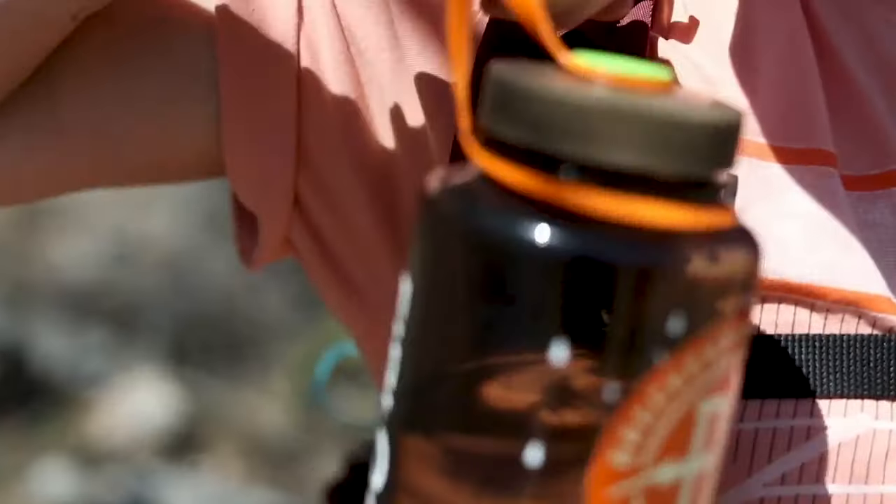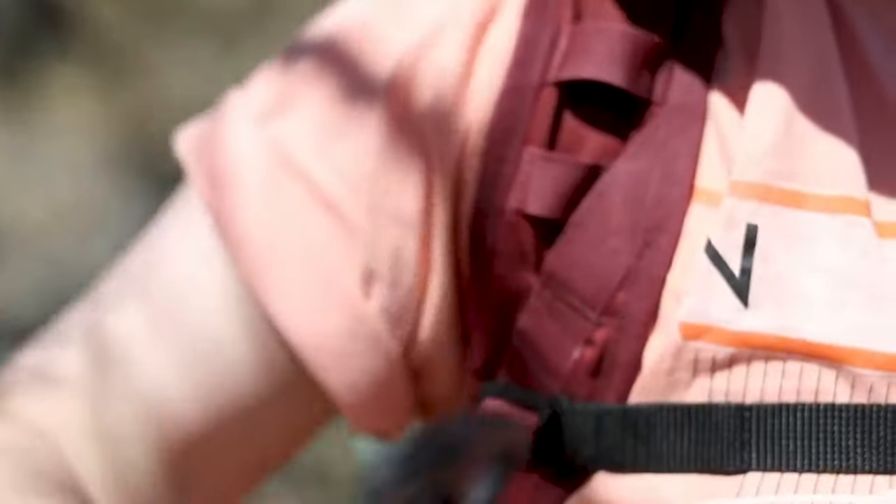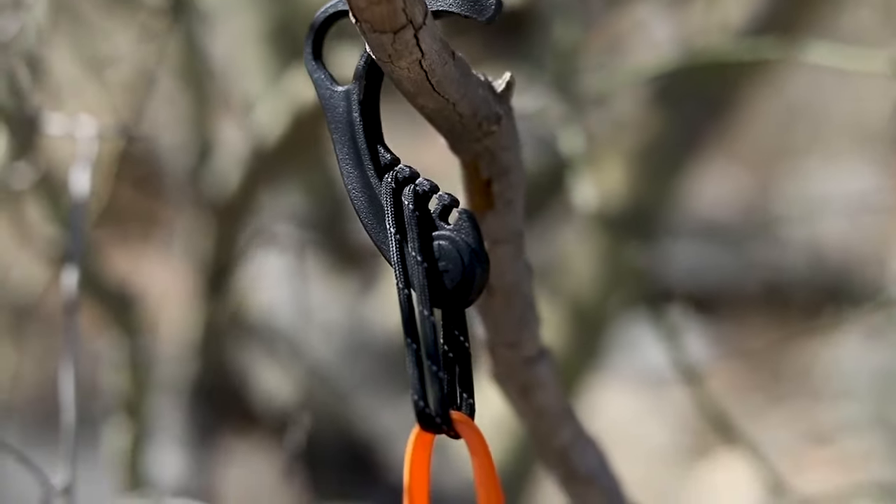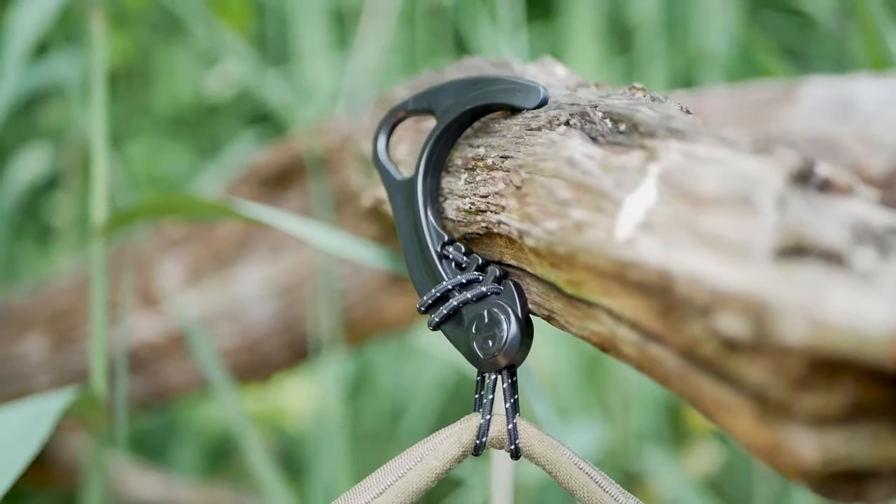Now you can suspend your gear virtually anywhere with our light and durable gear hooks. Choose your suspension orientation for ideal access to hanging items at all times.